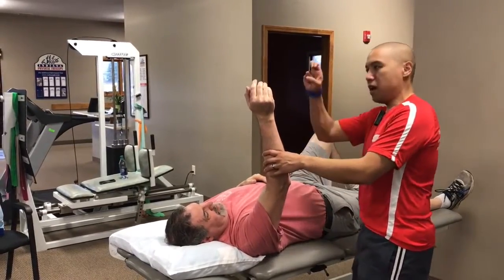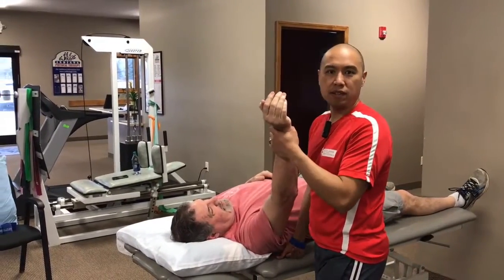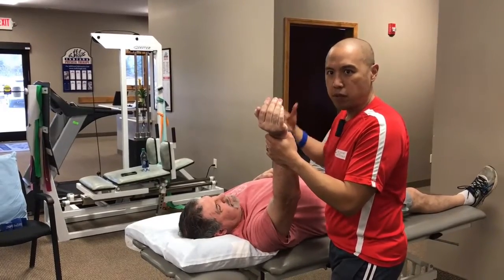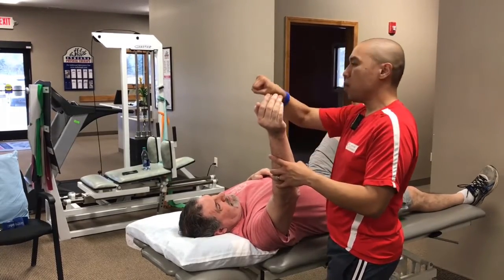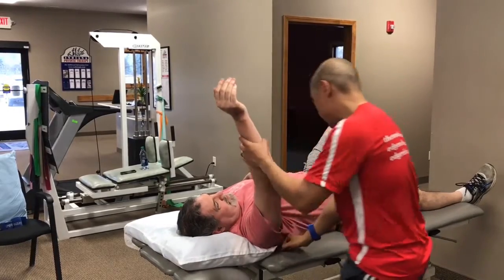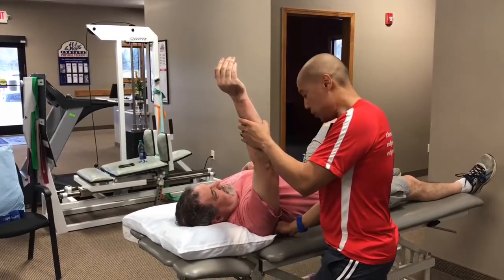I would often just kind of jab two knuckles in the subscapularis and keep on pinning and stretching until they relented — and they would cry, and I would say 'suck it up,' and we'd all laugh afterward. It would feel better, but like most techniques, there are pain-free ways to do it. So now I just try to use as broad a contact as possible and I don't really know if I'm on subscapularis or not, but what I want to do is just at least pin the scapula to the side.